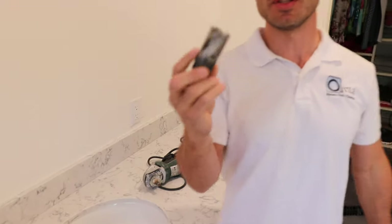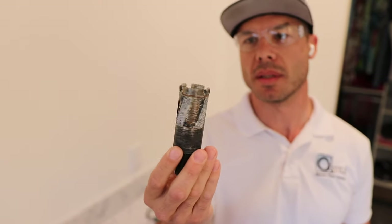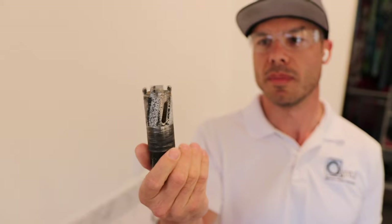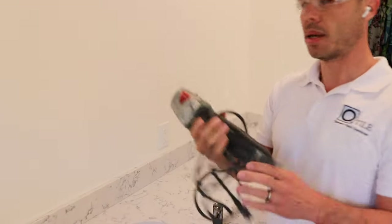Welcome to another episode of Tile Coach. Today I'm going to show you how to drill a hole for a faucet in a quartz countertop. What I have here is an inch and 3/8 diamond hole saw — this is dry cutting. You can probably find these on Amazon or at your local tile shop.